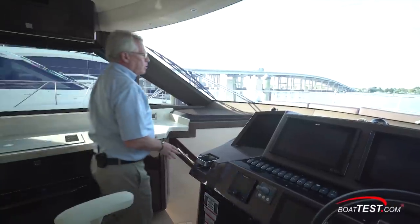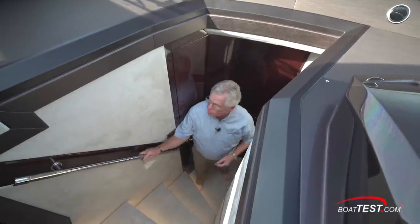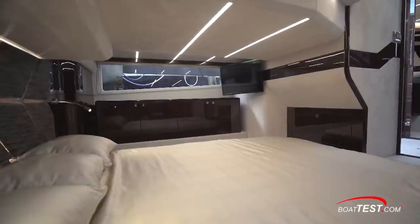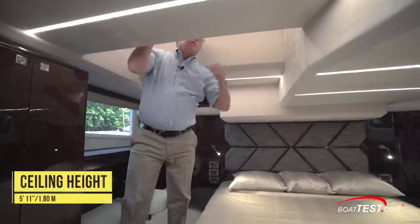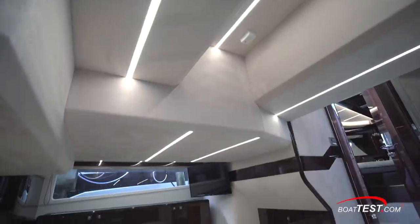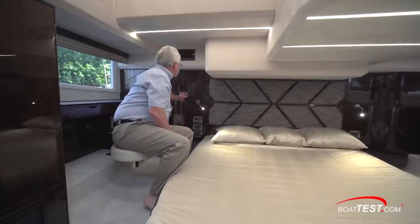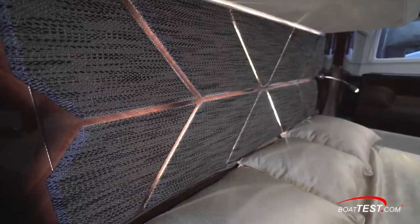Now let's go down below and take a look at this two-head, two-stateroom layout. I like the stainless steel grab rail and more Alcantara suede on the bulkhead. Starting with the master stateroom located aft, the overhead varies — five feet eleven inches where I am now, dropping down to four feet three inches and then three feet eight inches. Hull side windows to both sides let natural light pour in. We're seeing the same high gloss walnut materials, and the headboard material from the vertical supports above is repeated here — and it's even backlit.